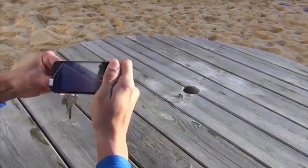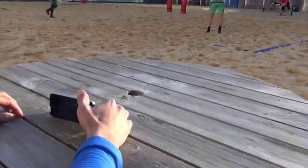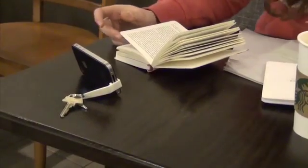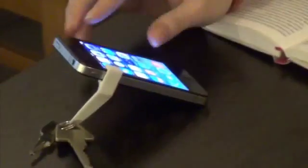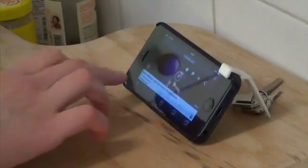This guy's getting ready to film some sports action to analyse the play and leave the camera running while he takes part. Brilliantly combining a key fob with a phone stand, it clips onto his smartphone just like that — easy to attach.